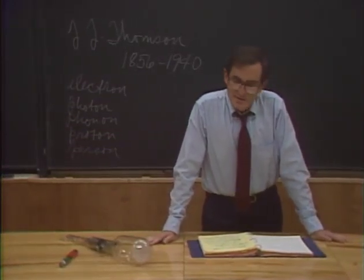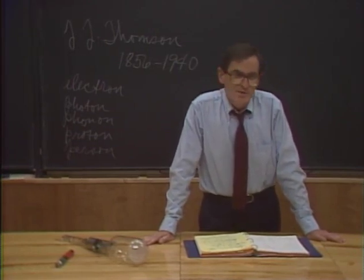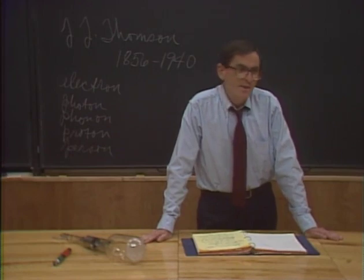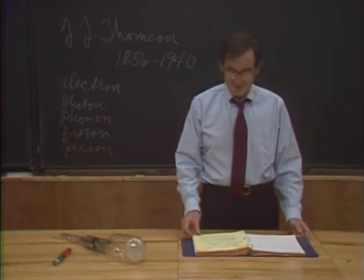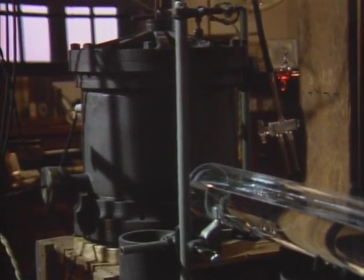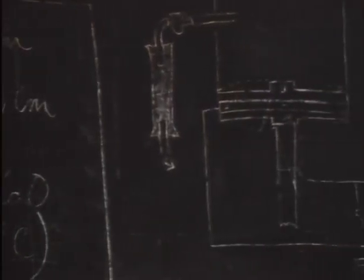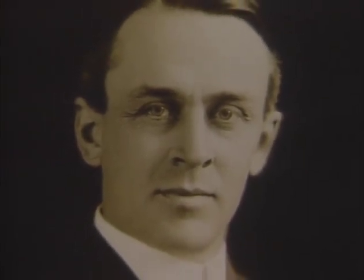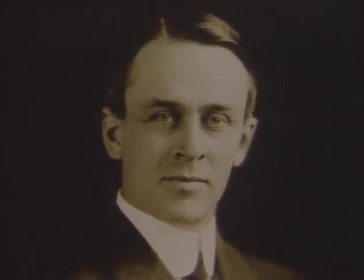Once the atom had been split and the electron had been discovered, the crucial job that remained was to measure the electric charge of the electron. And that job was done in one of the classic experiments in all of physics by the great American experimentalist Robert Andrews Millikan. A small beaker of oil, a sturdy iron pot, just enough power, a dash of discipline, a measure of creativity, and perhaps a touch of genius — these were the essential ingredients in the physicist's very experimental recipe. The scientist: Robert A. Millikan. The achievement: measuring the value of the charge of the electron. The preparation time: almost half a century.